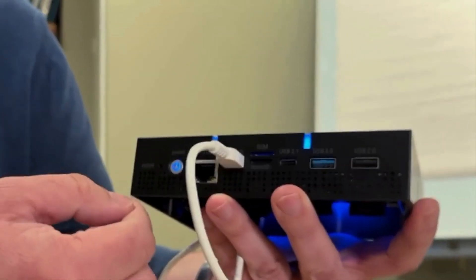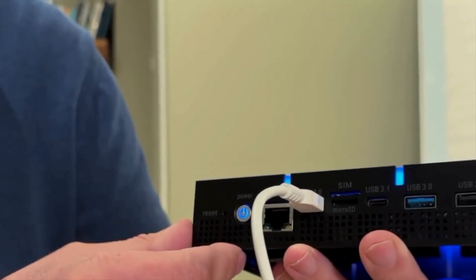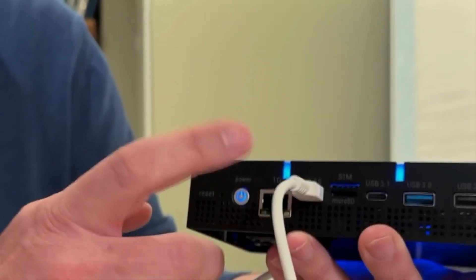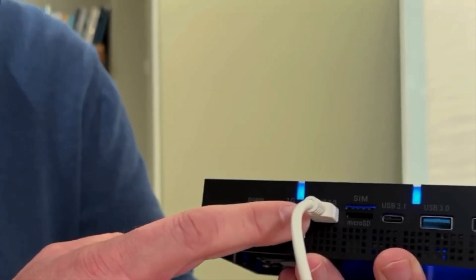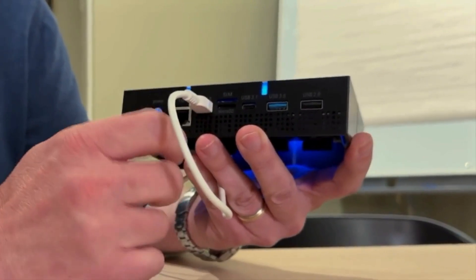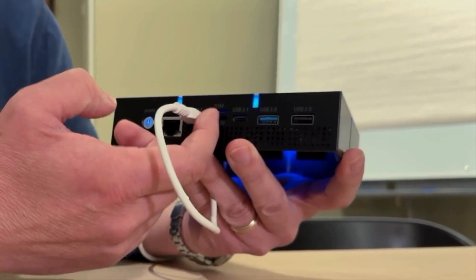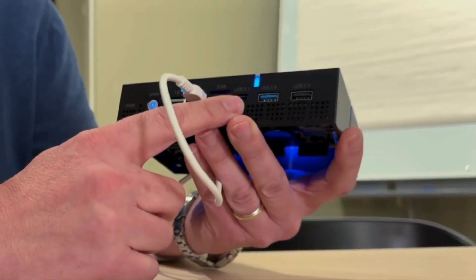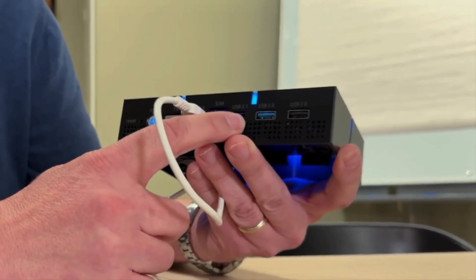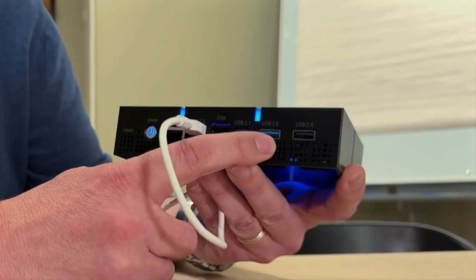As we communicated earlier in the forums, we did add more capability on the connector side as well. From left to right: we have a power button, next to it a reset button if you need to reset the device, an ethernet port, a USB-C power supply port, a micro SD slot, a SIM card reader, USB 3.1, a USB Type-C connector, and two USB Type-A connectors.